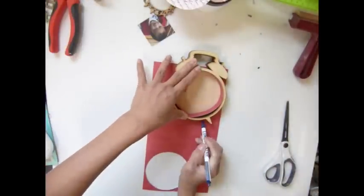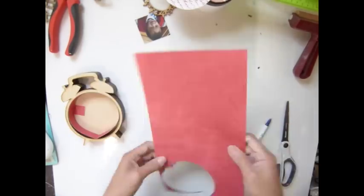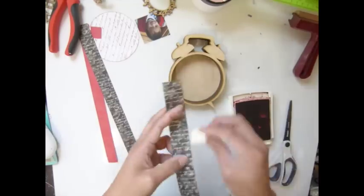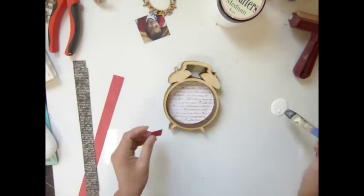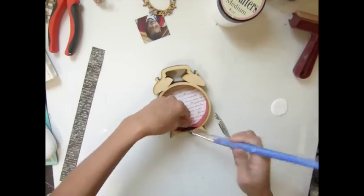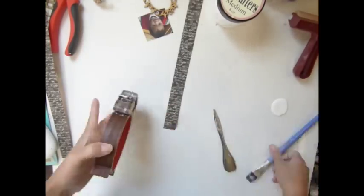At first I thought I wanted to cover the back, but then I changed my mind. I just inked my edges with a red ink pad. Now it's time to get my paper ready. You can use any adhesive for the paper — that would be fine. Now I'm burnishing to make sure it sticks in there. Now it's time to cover the paper around my alarm clock.